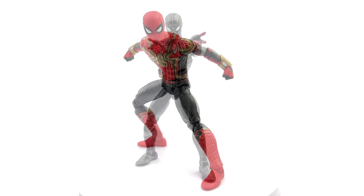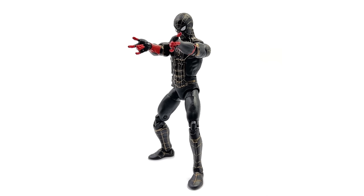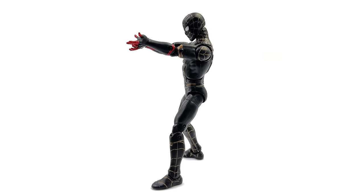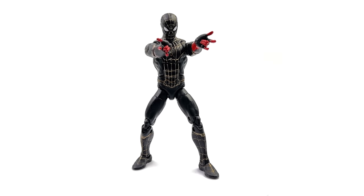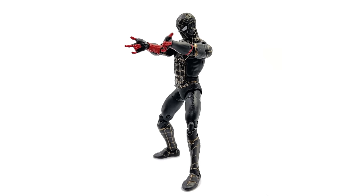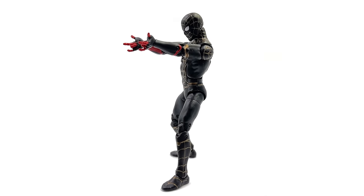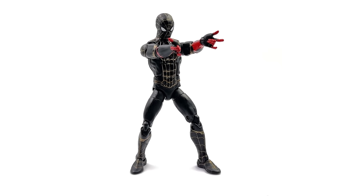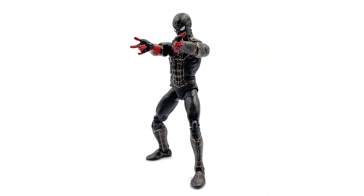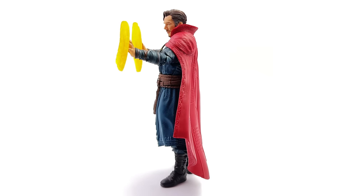Moving on to the black and gold suit — the most inaccurate figure in this wave, but that doesn't really faze me. It's a relatively inexpensive release, and this wave is out before the film, so the designs are based on concept art and there are going to be some discrepancies. Obviously I'm talking about the red on the forearms — it's not ideal, and I would have liked a slightly more accurate figure, maybe even a short delay to match the movie. But I understand why they didn't wait. As he stands I still really like him — he's incredibly poseable, the black and gold color scheme pops on the shelf, and honestly I kind of never minded the red on the forearms.